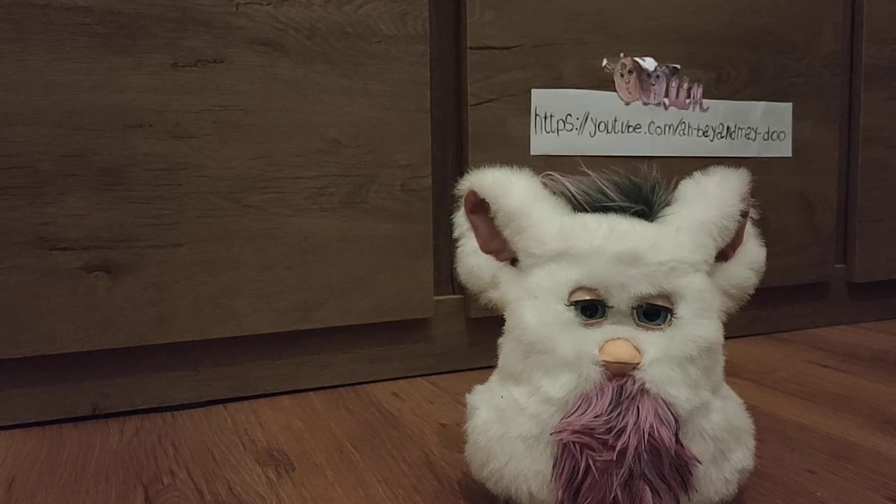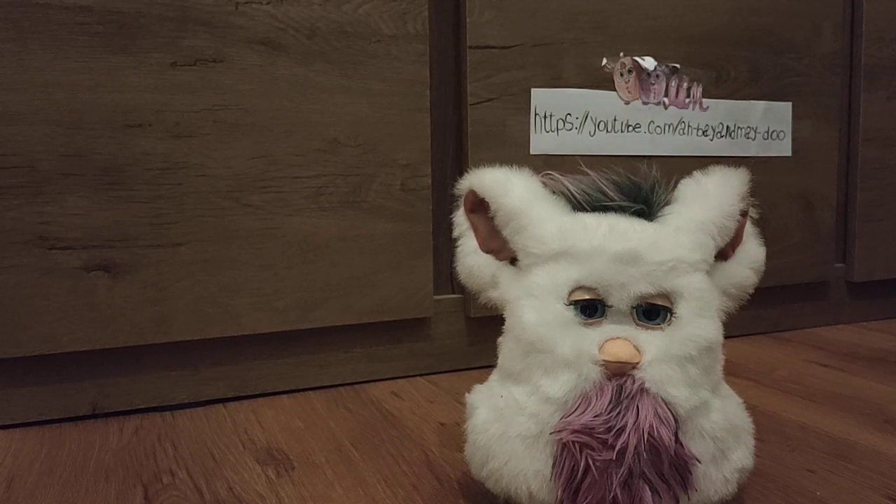Hi guys, welcome to a new video. Abe Ameidu here, and this is a Furby you've probably never seen on my channel before. This is not my Furby and it's not gonna be my Furby — this is a Furby I have over for repairs and I have to fix. At first there was a problem where I just had to fix the ears and the eyes not moving, which I know how to fix, but in the shipping, you can probably guess what happened.